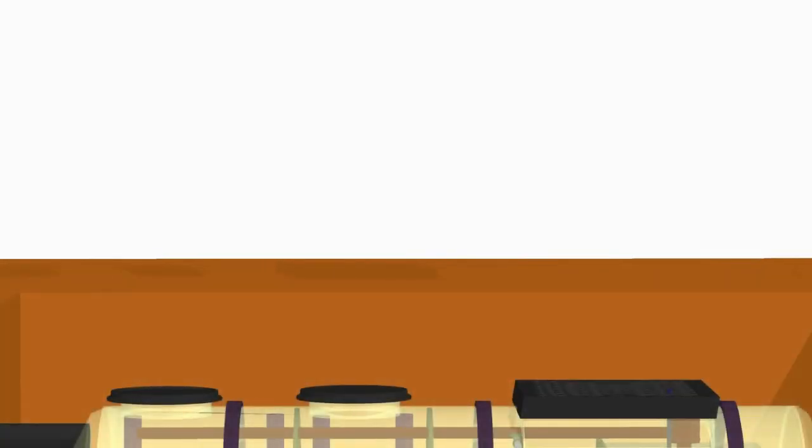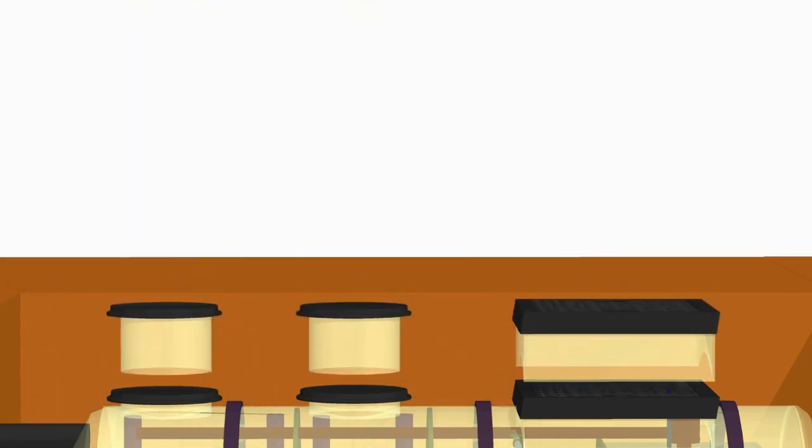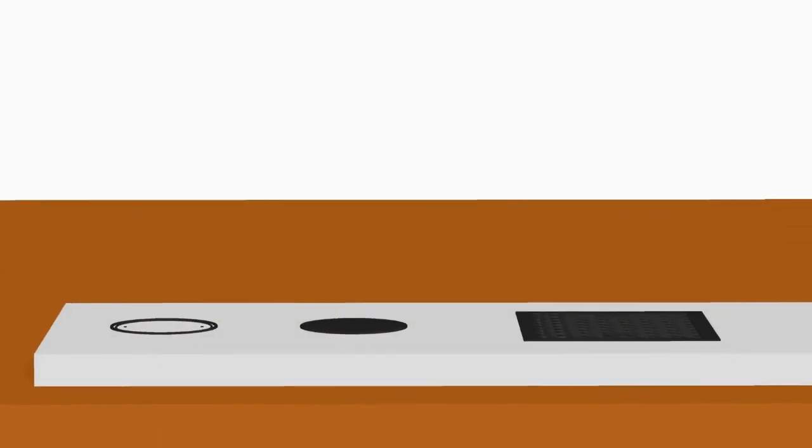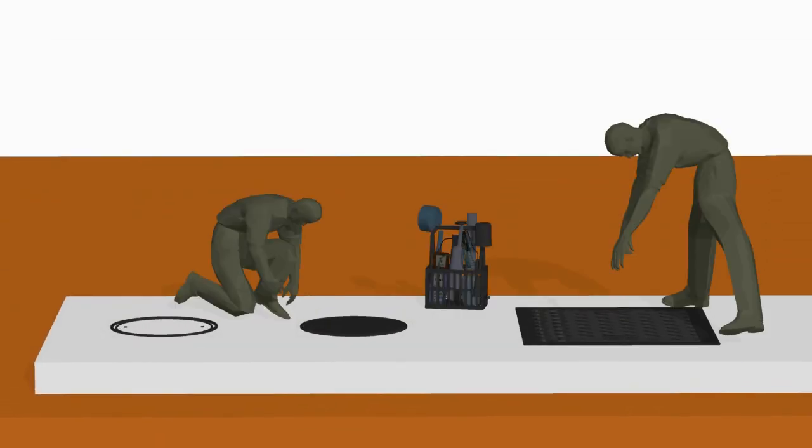When raising the height of the manhole is needed — that is, when the JOKASO is deeply buried underground — it is necessary to ascertain that there is sufficient room for performing operation and maintenance.